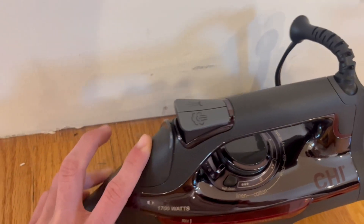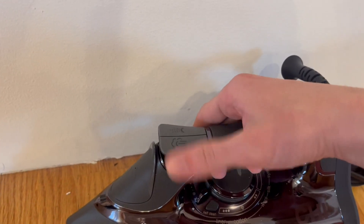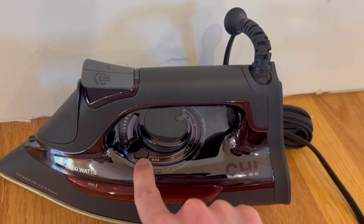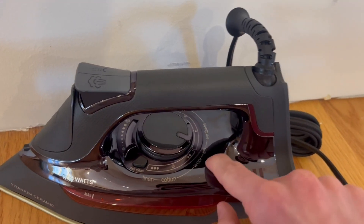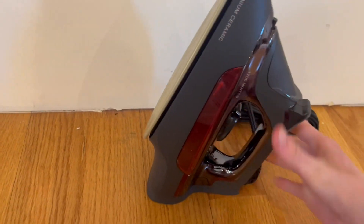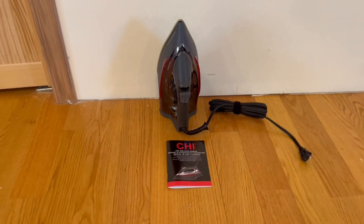You can press this button for steam and this one for spray. It has all the functions including a self-cleaning option, and you can select what fabric you're ironing. If the iron is hot and you want to set it down, you just place it on the back like so. Overall it's very simple and extremely straightforward.